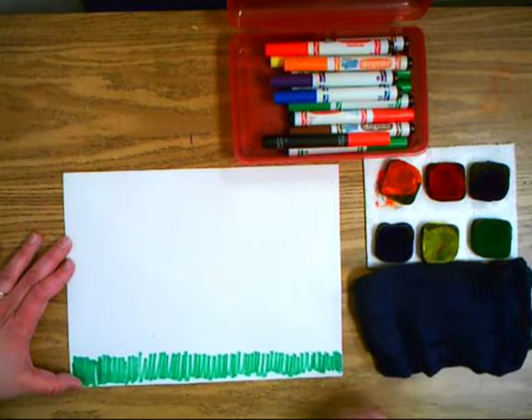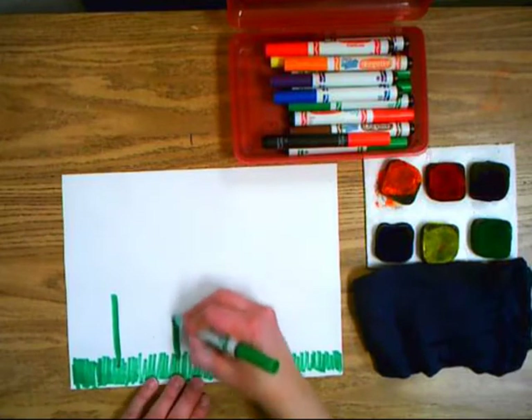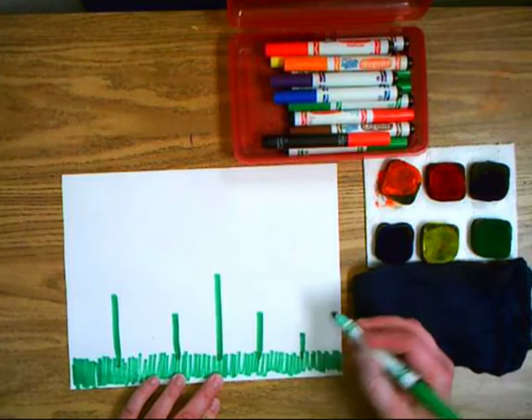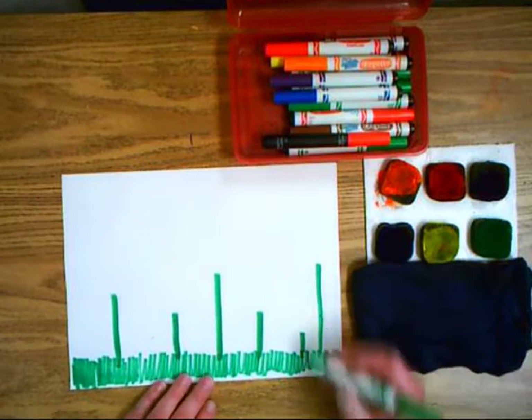Then you take the same green marker and you're going to draw some stems for flowers. They can be tall or short or little or big, and you just draw those stems.